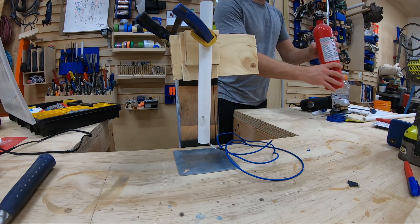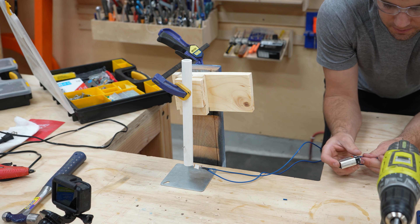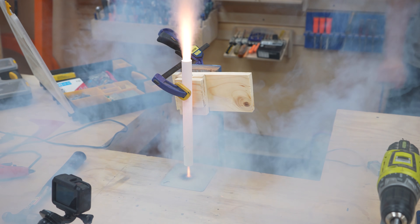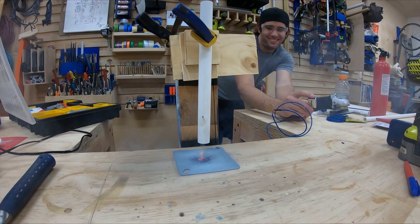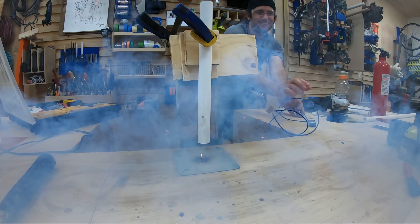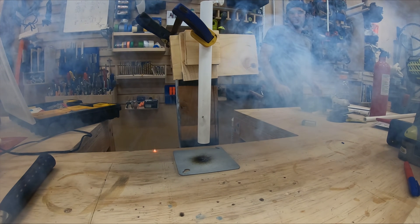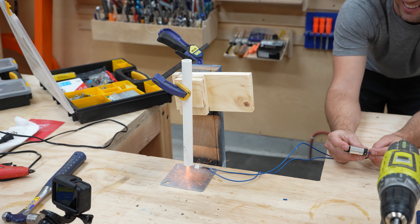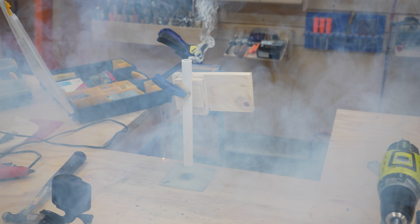Got my fire extinguisher at the ready. Here we go — blast off in three, two, one. Oh man, that was cool!